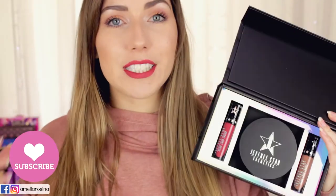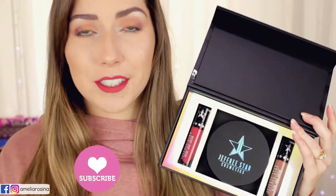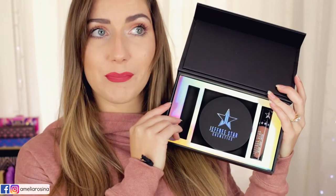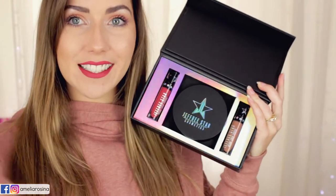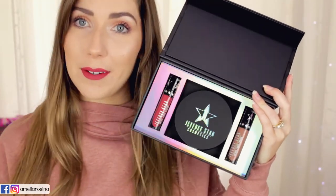It would mean the world to me if you hit subscribe so you can check out my future videos and we can hang out some more. In the meantime — it just dropped on the floor, let me just get that. Now let's get into the swatching, the colors, and my quick review.